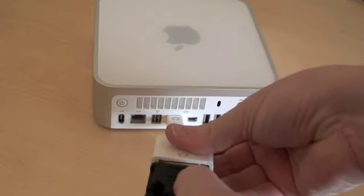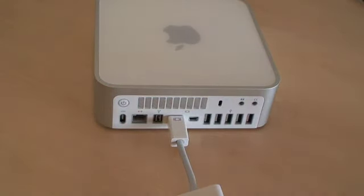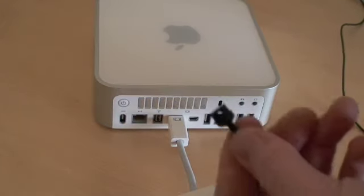We connect it up and that gives us an HDMI to plug into your AV amp or your display device. Next, we're going to want digital audio, and we need a little adapter for our Toslink optical cable.